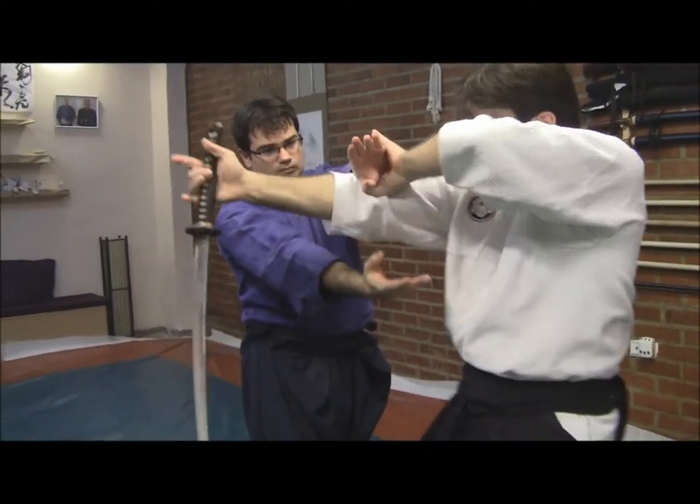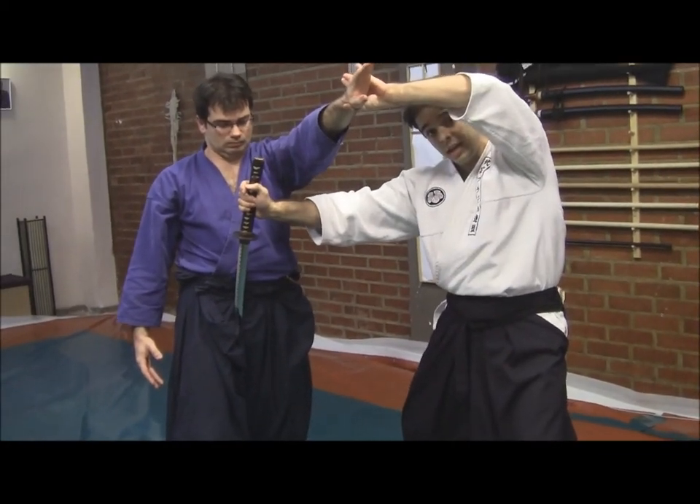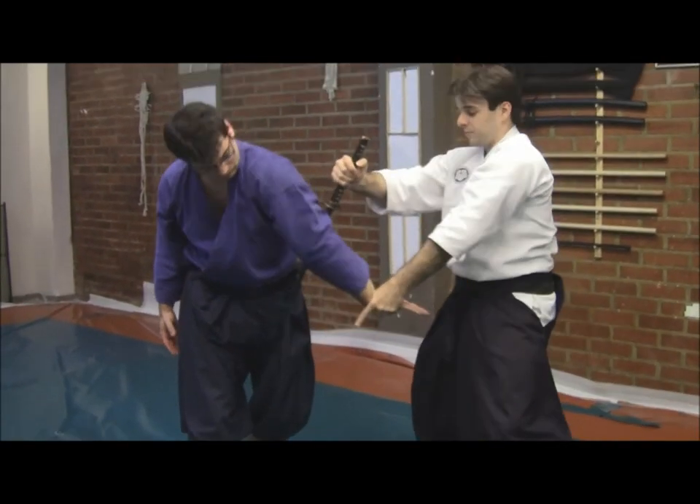And by now, what we'll do is we'll cut the inner part of his thigh — you can see the ramon upward, the cutting edge upward — and we'll take him down from here.